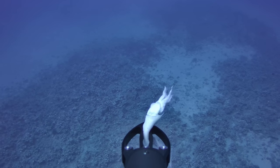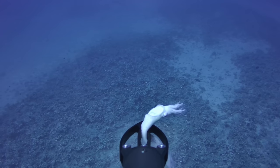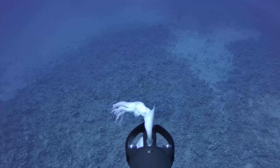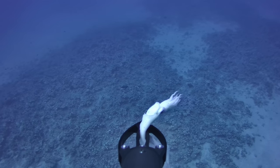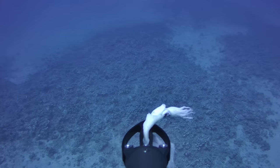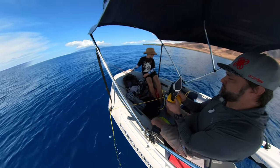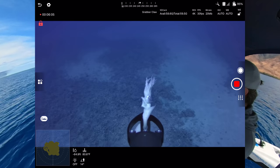The right stick is also strafing left and right — pushing it right keeps the sub's orientation but moves it sideways, like rolling a drone. That's super useful; you don't have to turn the head at all. Going forward now — just cruising around at around 100 feet, making sure I don't wrap the tether around the anchor. It's quite responsive.